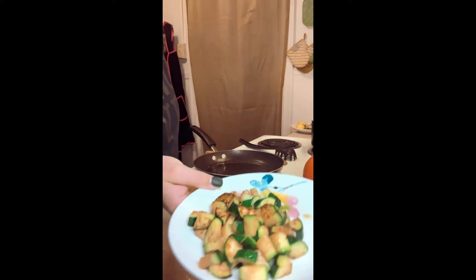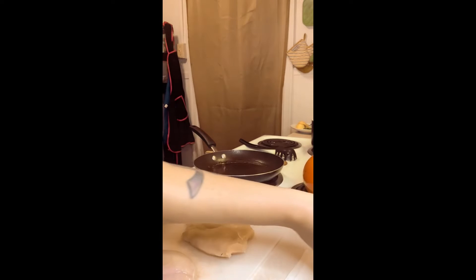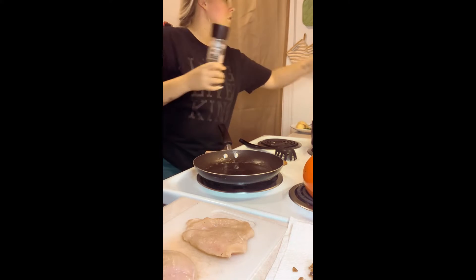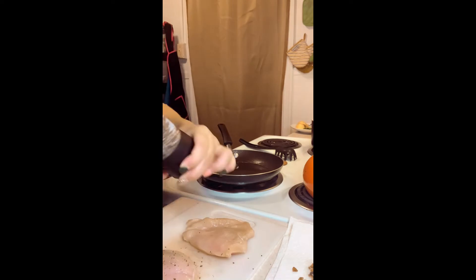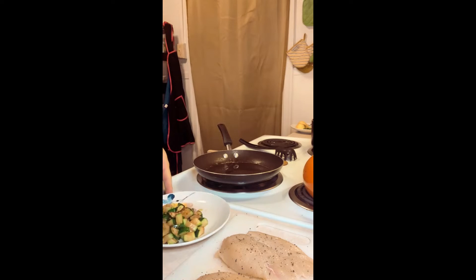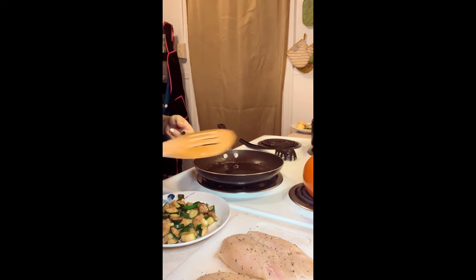I just took my zucchini off — nice and golden. More olive oil. And what I didn't do was season our chicken. Season your zucchini with salt and pepper.